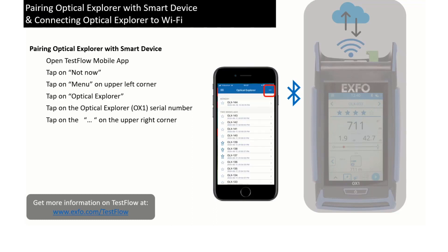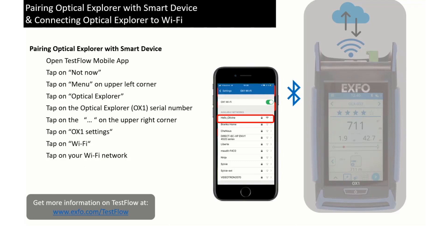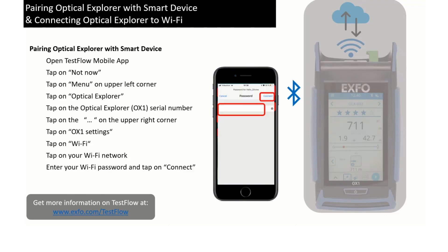For this, tap on the three dots in the upper right corner, then tap on the OX1 setting and tap on Wi-Fi. Select your Wi-Fi network and tap on it, and then enter your Wi-Fi password and tap on Connect.